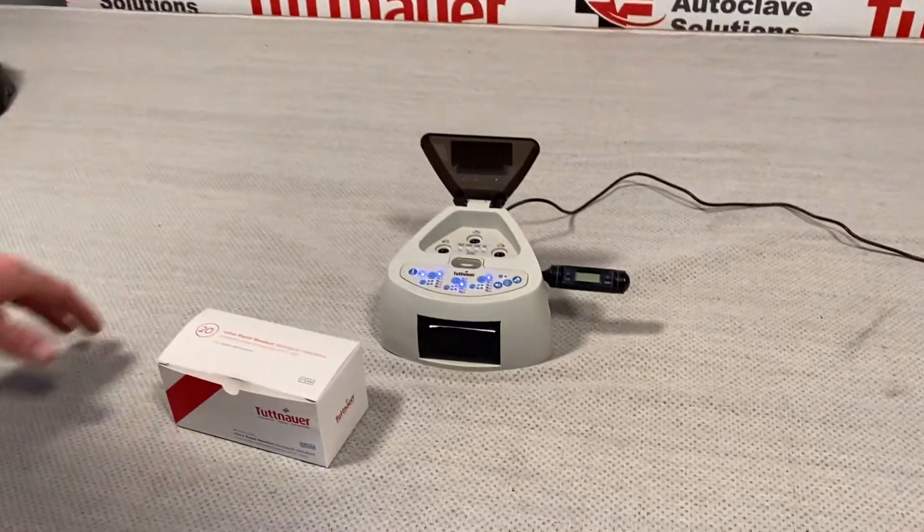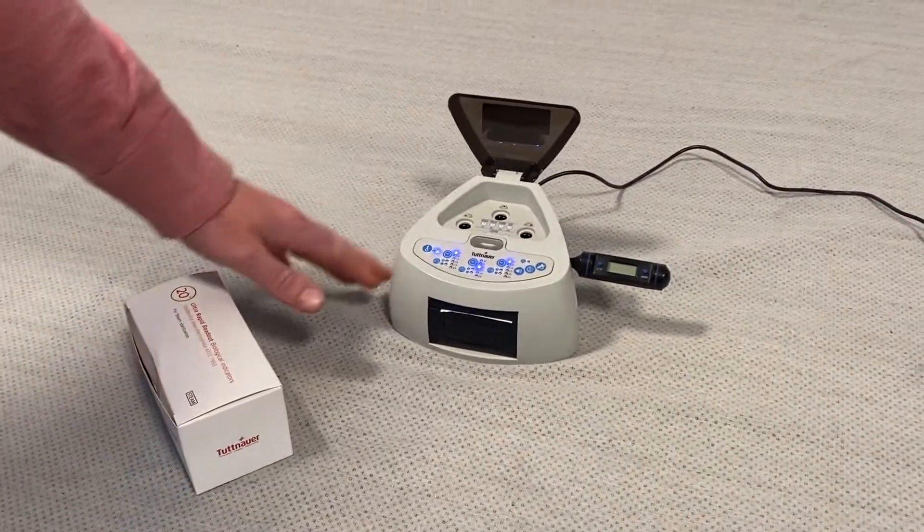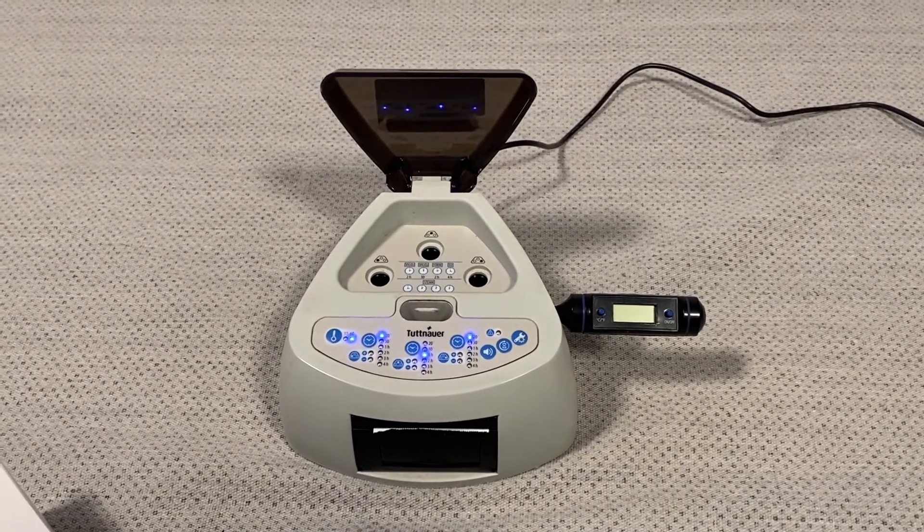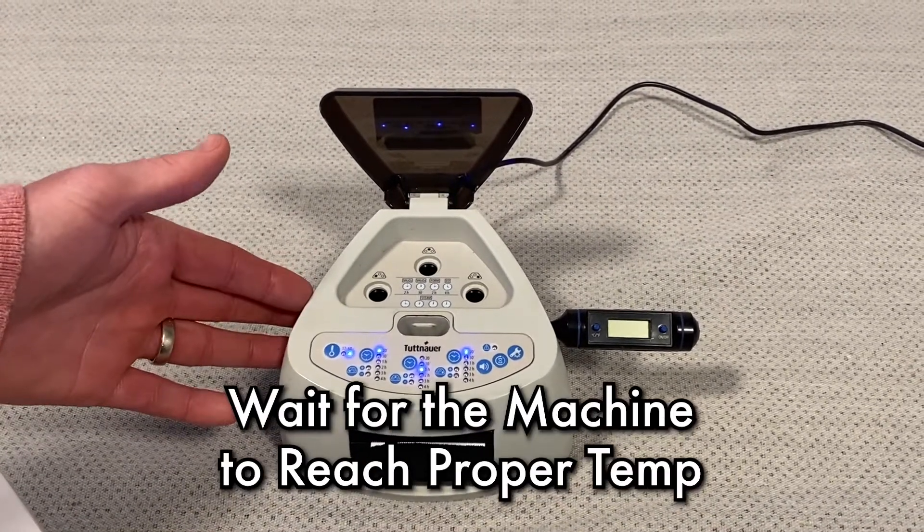Super simple to use. As soon as this machine's plugged in, you're going to see the lights come on. There is no power button on this machine — it automatically turns on, and the first thing you want to do is wait for the machine to come up to temperature.